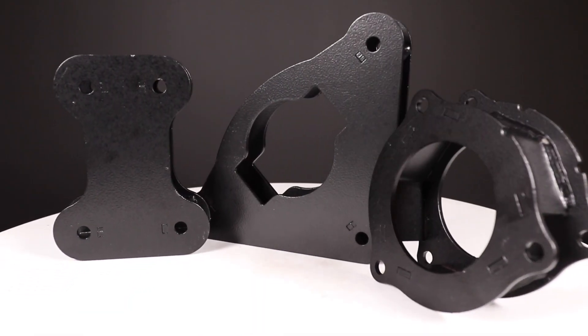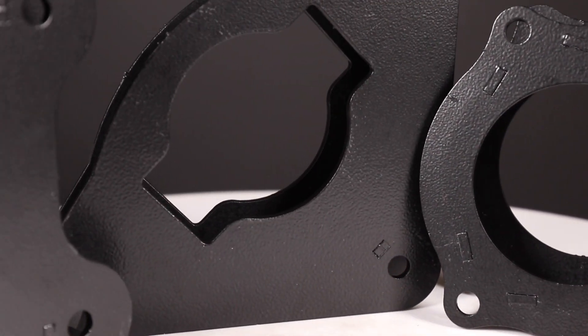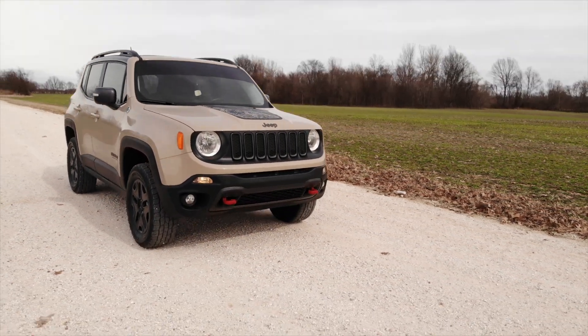Each kit features a set of front and rear strut spacers, laser cut for a precise fit, and powder-coated black to resist the elements, as well as an easy installation process with no need for complicated strut disassembly.